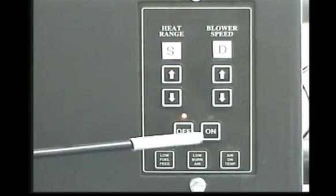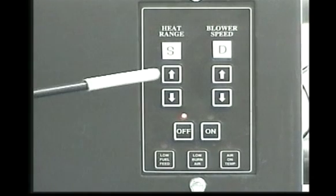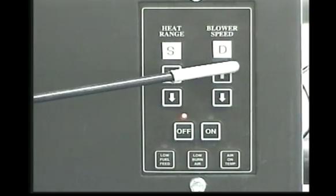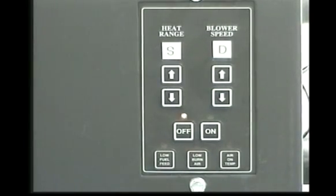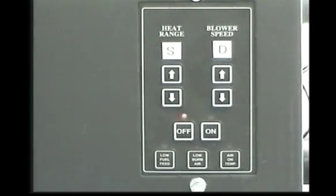Press the off button to put the unit in the shutdown mode. There will be an SD displayed on the control board to verify this. At this time the red light above the off button will illuminate. When the off button is pressed, the top auger will instantly stop feeding pellets to the bottom auger tube, but the room air blower, exhaust blower, and bottom auger will continue to operate.